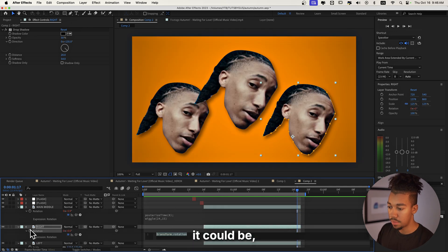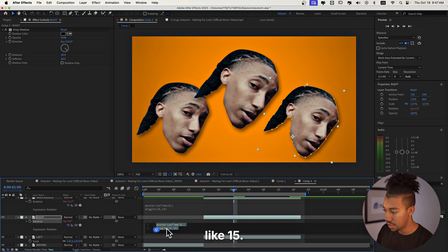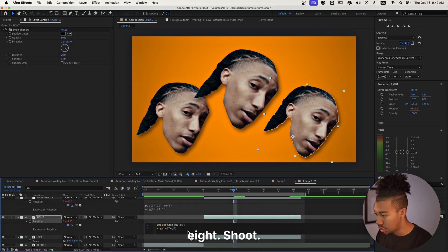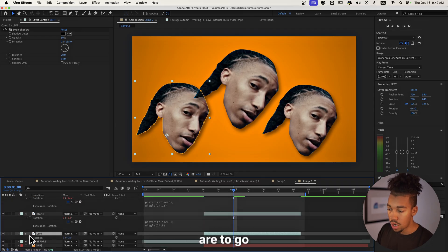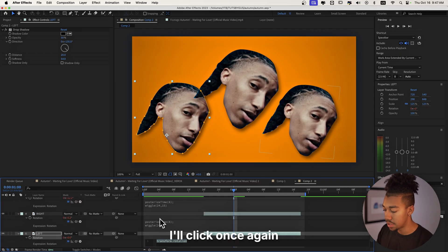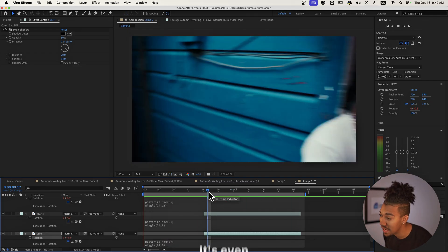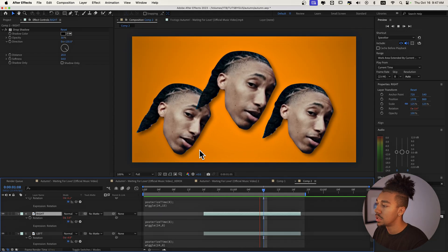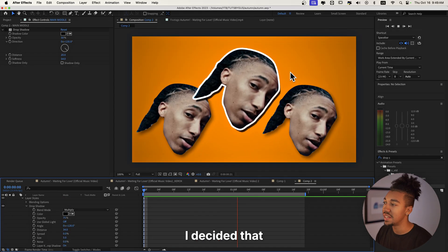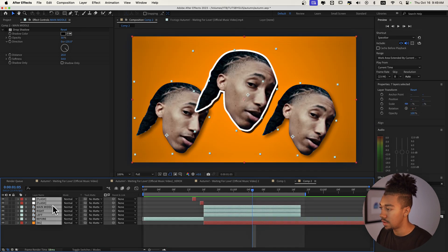For the 'right' layer I'm going to paste those expressions, but change the wiggle amount from 24 down to 8. Then I'll copy this rotation expression with Command C, press R to go to Rotation on the 'left' layer, Alt-click, and Command V to paste. Now it's super nice — even better than before. So this is what we have so far: I decided we're gonna do a stroke and drop shadow effect on the faces.